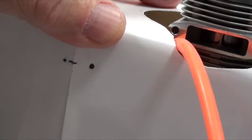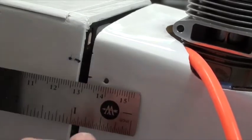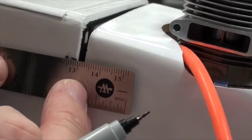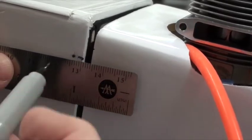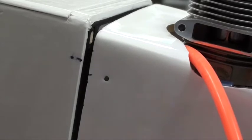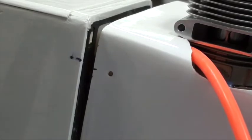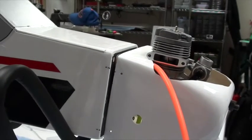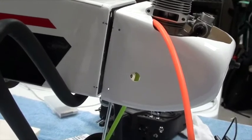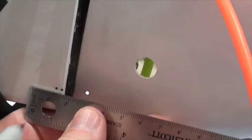That's where the two holes are going to be on the firewall. Then I take and measure from that point over about four millimeters and make a dot there, then measure this one over. I take the edge, measure over four millimeters, and make that dot.